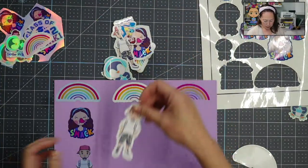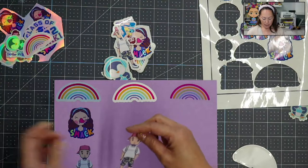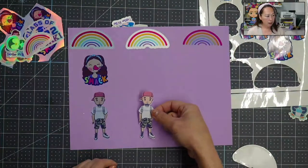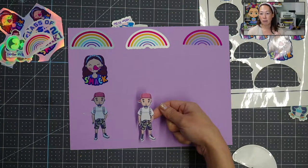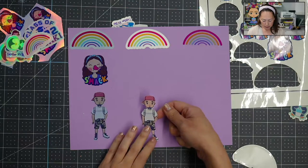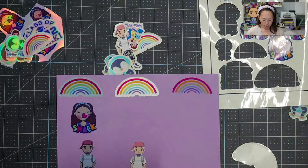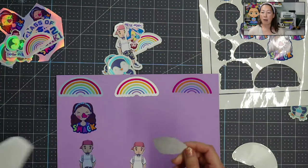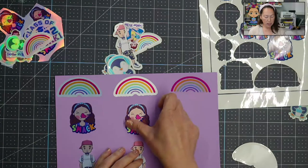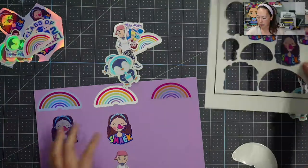Here is my brother on the white glossy — you can see he's wearing a white t-shirt. Right away it's just lighter, and his face has a lighter complexion because the background of the paper is white glossy. I'm going to post this to Instagram so you can see the difference. Here's my smack sticker — you can see I look lighter because it's printed on the white glossy.